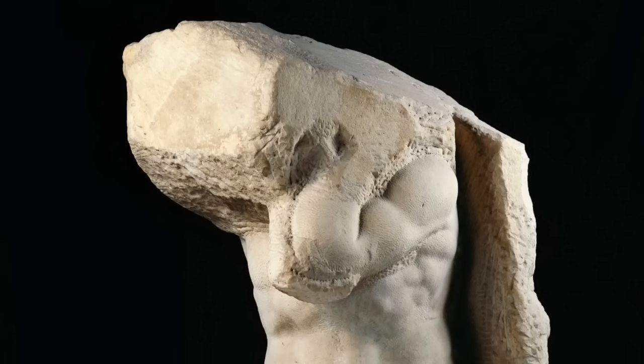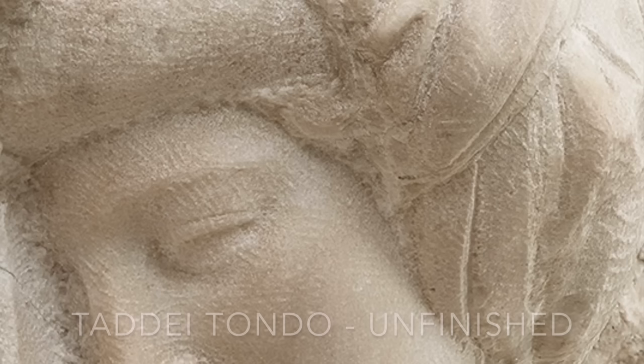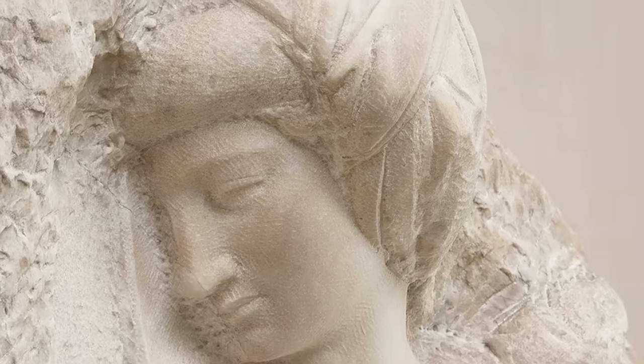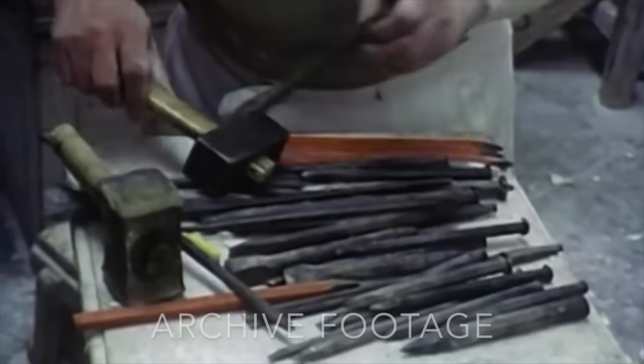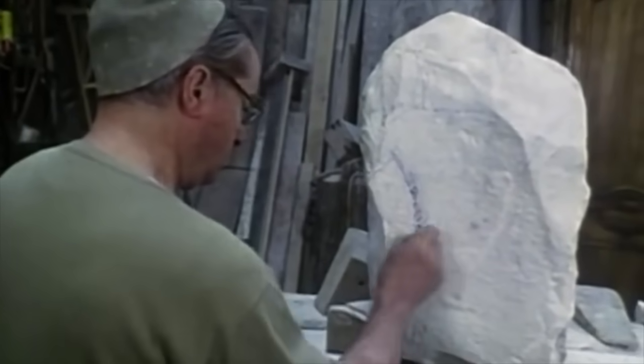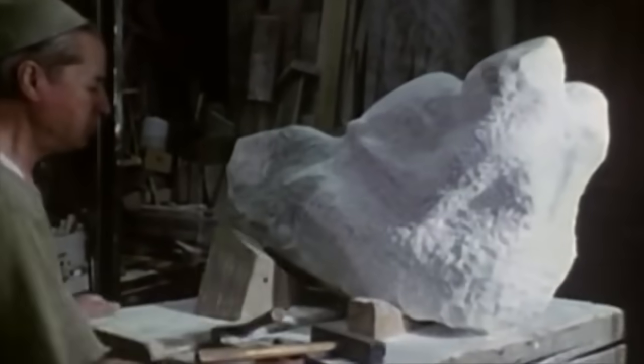Unfinished work by Michelangelo gives us many insights into his techniques. Most sculptors would create a clay model and then mark up their block of marble to know where to chip. But Michelangelo worked mostly freehand, starting from the front and working back. To sculpt in marble, you need the strength of an athlete and the dexterity of a surgeon. Any slip-up can destroy years of work. Michelangelo would start by what is called roughing out — taking the bulk of the weight off with a point chisel and a large mallet, getting it down to the general shape of the sculpture.